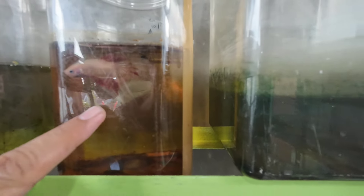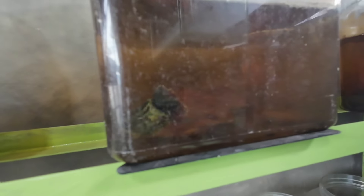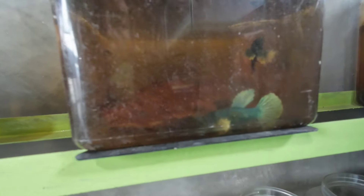Ini harus kita angkat karena anakannya udah pada netes. Saya kira nggak ada anakannya, ternyata udah pada netes. Ada yang komen: kenapa si betina harus diangkat? Karena betina ini suka makan anak. Dari pengalaman saya, nggak kelihatan tapi lama-lama anak pasti bakal abis kalau lapar. Jadi langsung kita angkat aja si betinanya — ini dari stabilo dumbo air.